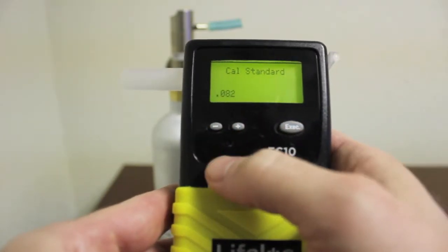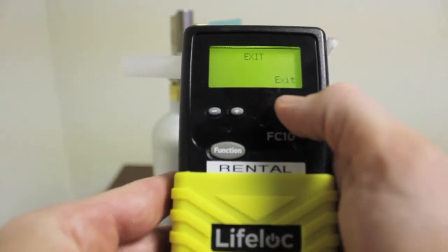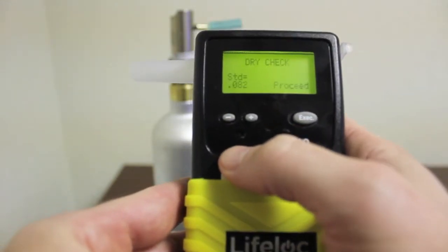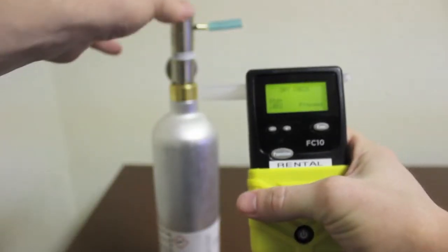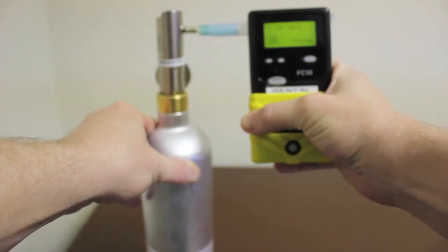Press the function button until you reach the exit screen, then press the execute button to reach the cal settings screen. Press the function button until you reach the dry check screen. Connect your breathalyzer to the dry gas tank by sliding the mouthpiece over the blue tubing.